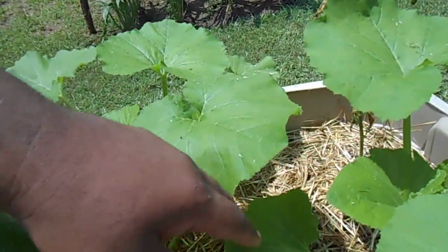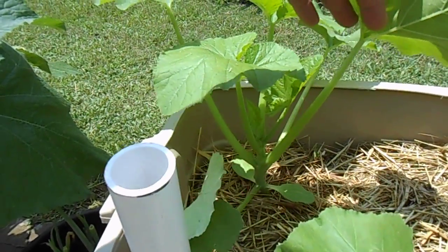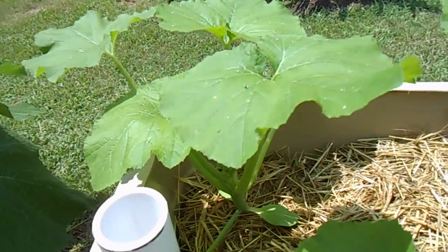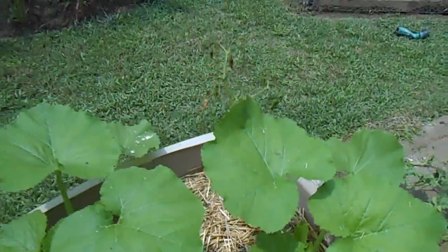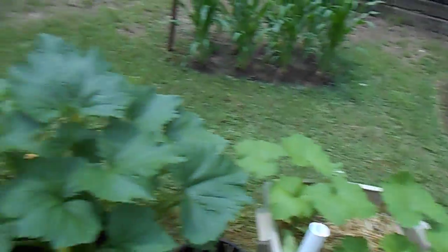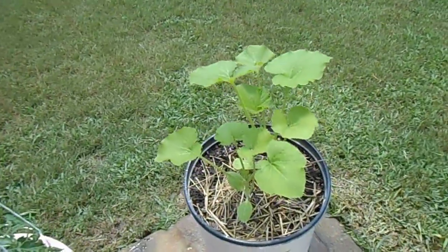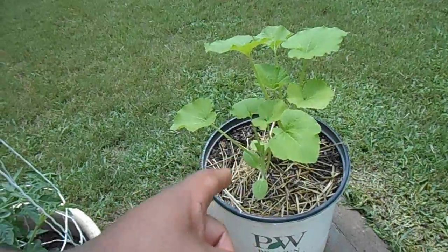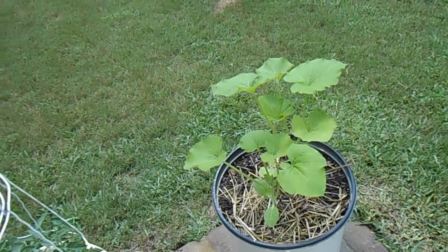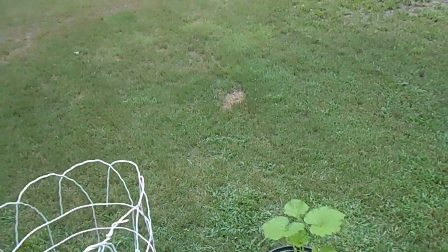These are the sunburst squash that I transplanted from seed — moved them over and they're doing real well in this earth pot. The other batch grew from seed together, and you can see these are the same exact seeds, same exact plant, but the earth pot just made them take off. Same date, same seed, same everything. Awesome.